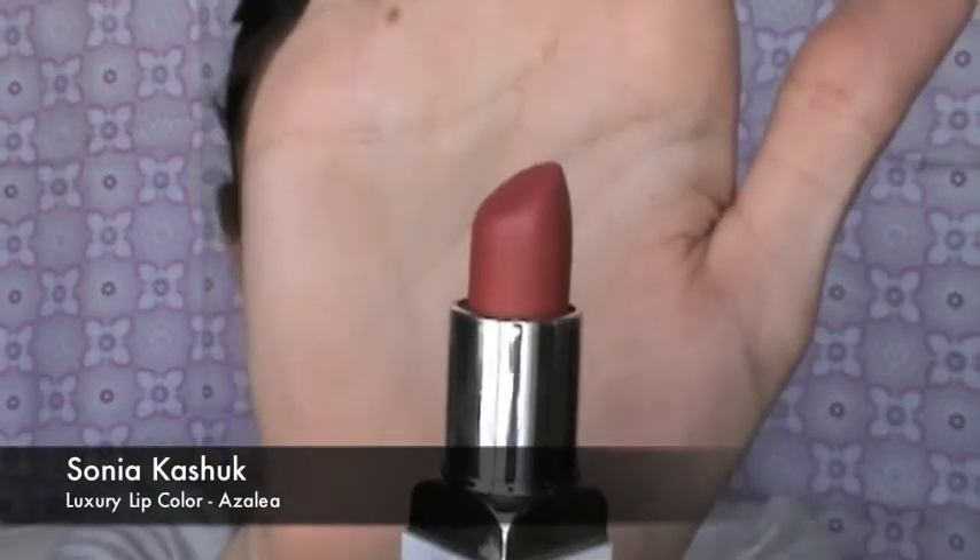Next I'm using the Sonia Kashuk Leisure Lip Color in Azalea, which is a very pretty bright pink color. If you like this lipstick, you need to go out to Target now and get it because these colors are going to be discontinued.